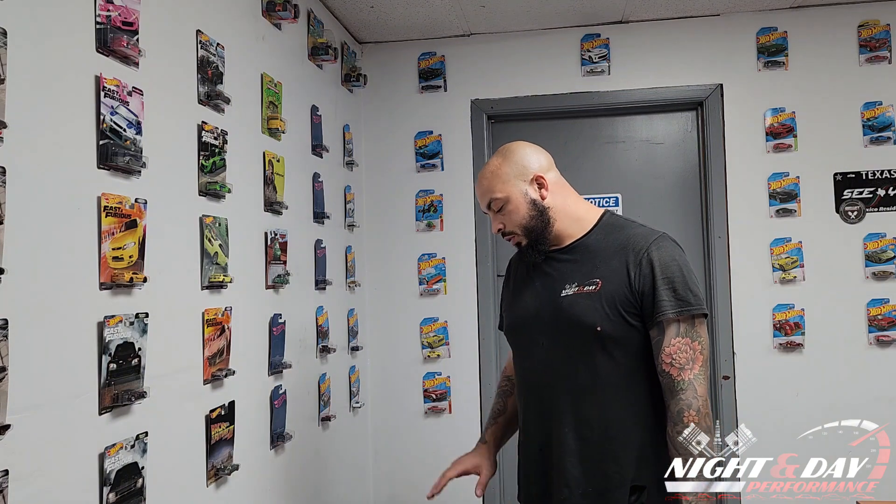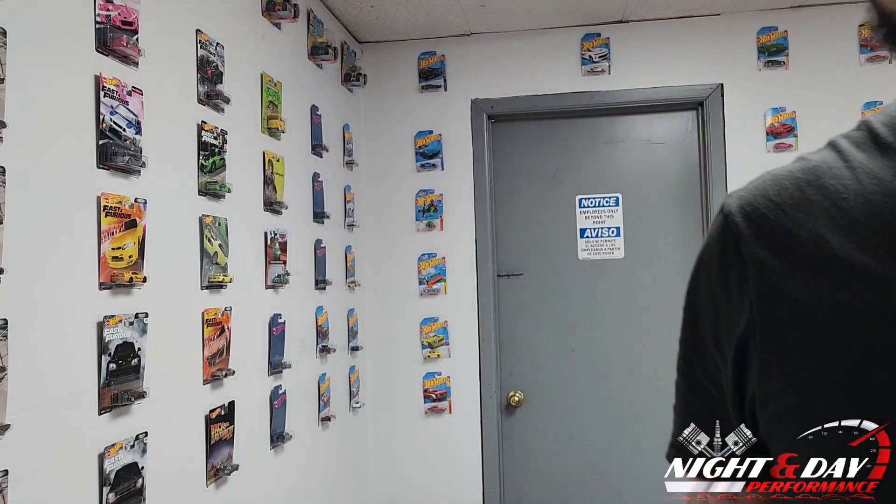What is going on everybody, it's Matt from Night and Day Performance and we're here in the shop in Jordan's office — that's why you see the Hot Wheels everywhere. We're going to unbox today the shipment we just got in from Beefcake Racing. It's a 3.0 liter supercharger from Whipple that we're putting on the SRT Durango. So without further ado, here are the boxes.